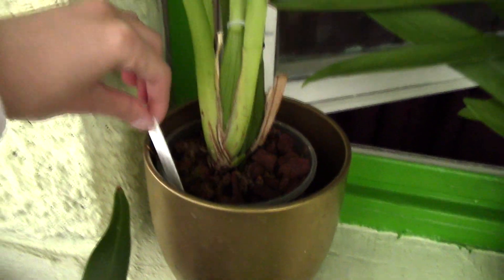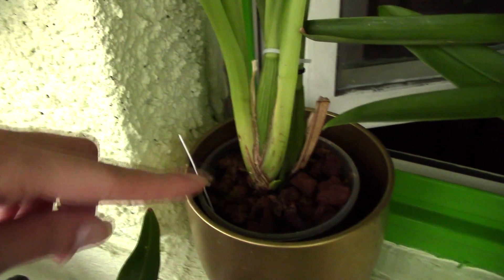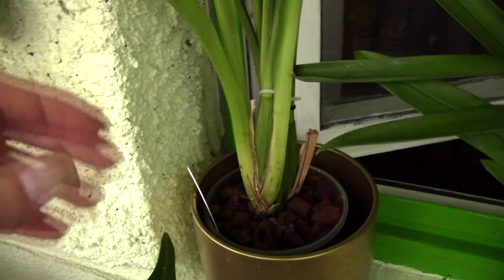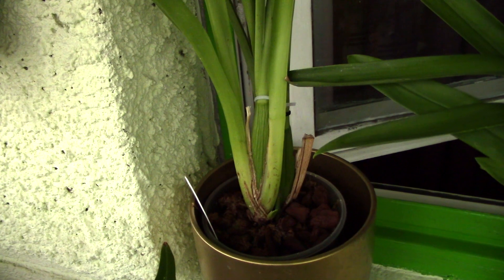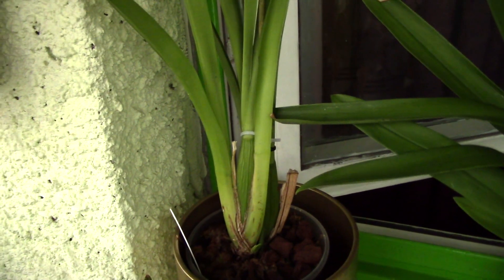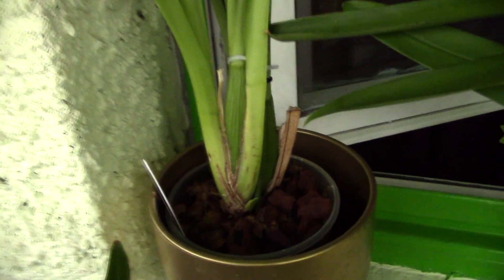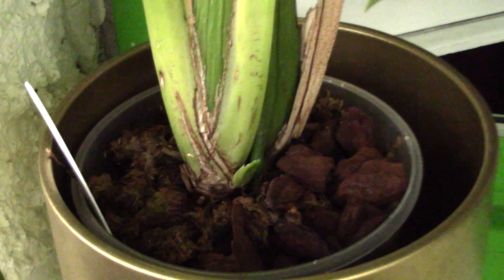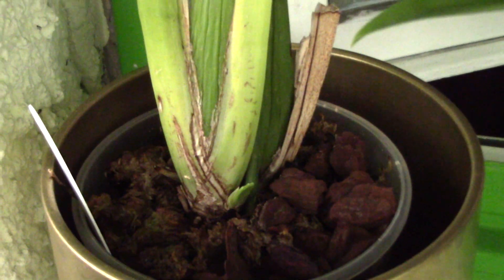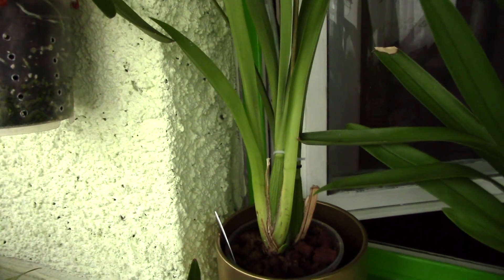This is the Busseau Blanche Oncidium - I did a video on how to save it. It has a slow recovery but it is recovering: it has a new growth and I've seen a tiny new root, which is encouraging. It will take a lot of time because it was in very bad shape. I'll add a link to that video in the description. We have a new growth starting right here and no snails in the pot - once more roots appear everything will be better.